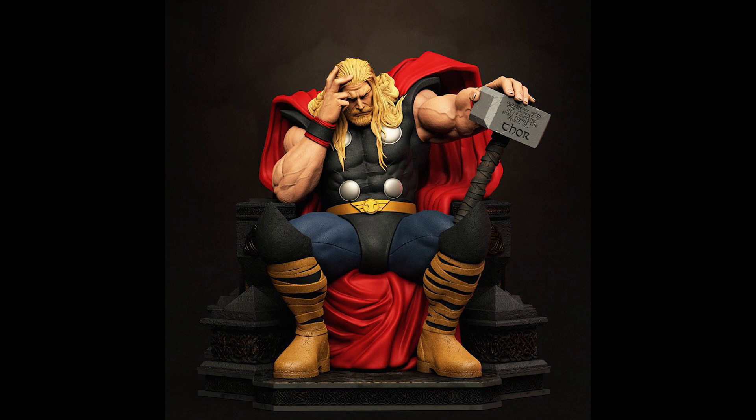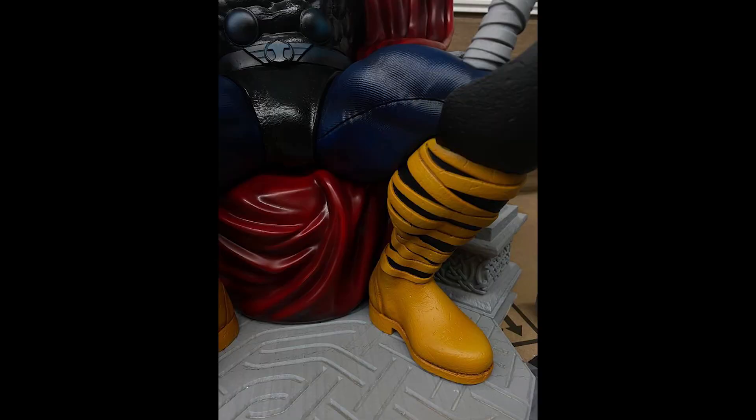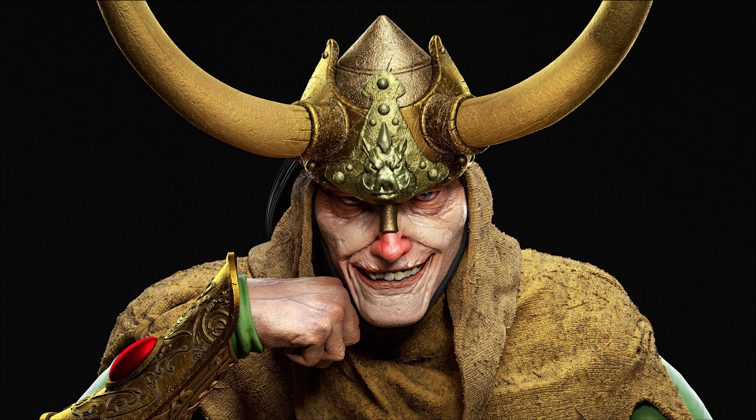Next, from Sidekick Studio, we have some paint updates for the Thor on Throne piece. They are also making an Asgardian line. They also just released a Loki on Throne and will be making an Odin on Throne pretty soon.